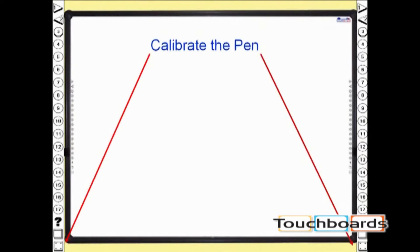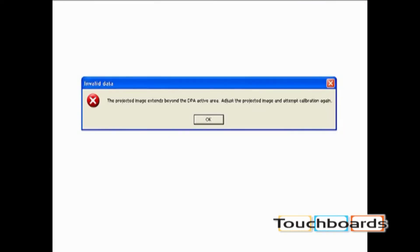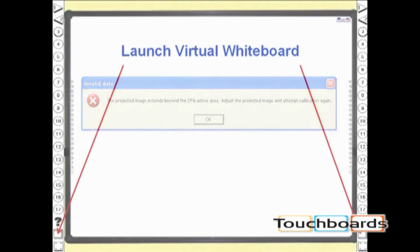It's important to make sure you use the cursor and not the tip of your pen to press the calibrate button. Then, using the tip of your pen, simply touch the five crosshairs as they appear in order and then click OK. If an error pops up indicating the image is too large, resize the projected image and calibrate again.